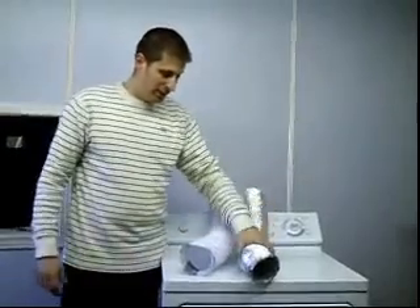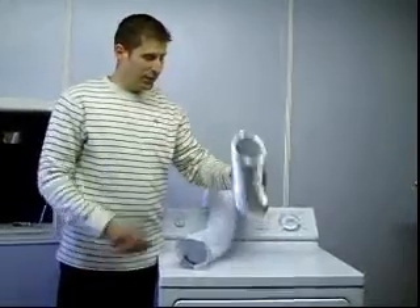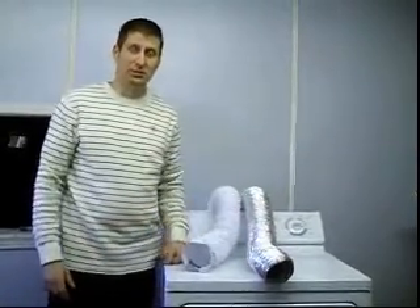The alternative now is to use flexible aluminum venting or solid aluminum venting. That way if a fire starts, the aluminum won't melt and you can keep your house safe from catching fire.